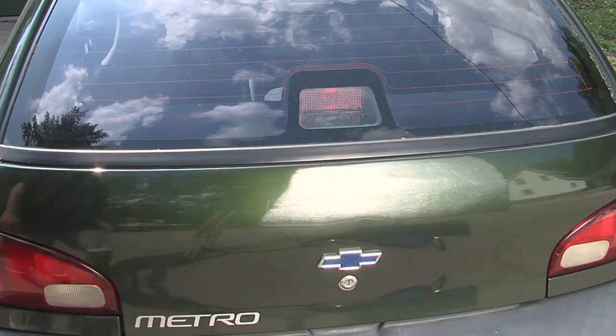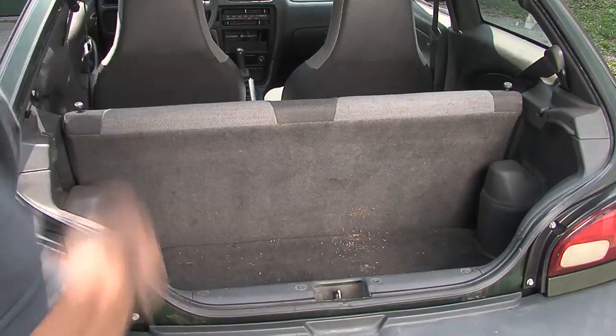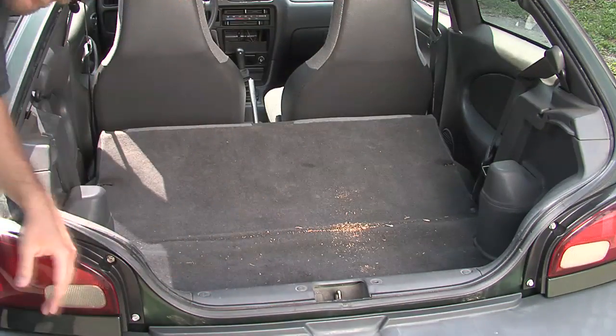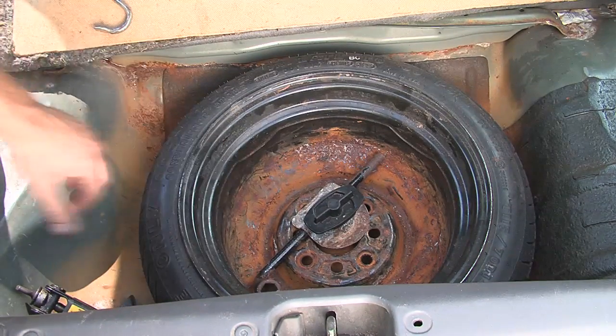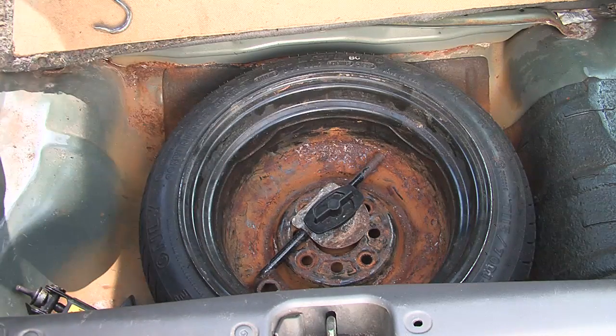This car is a hatchback, and there are a couple of things I really like about that. One is that it gives you a lot of potential cargo room — you really can fit a lot in here. The back seat flips down, and we've got a lot of room to work with. Also in the back of this car, there's a cover that we flip up — that's normally where the tire and jack would go — but there's a fair amount of room. If we take out the jack and spare tire, we have space that potentially could be used for batteries, a battery charger, or a lot of other potential uses in an electric car.